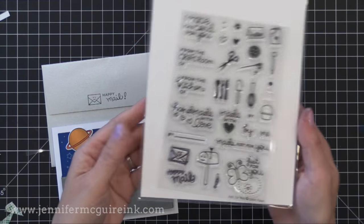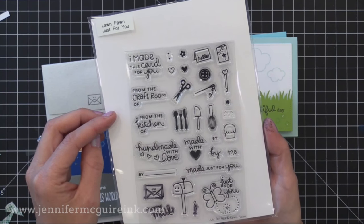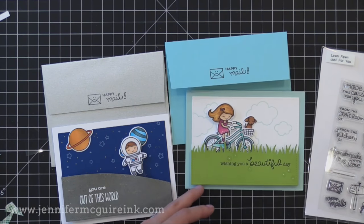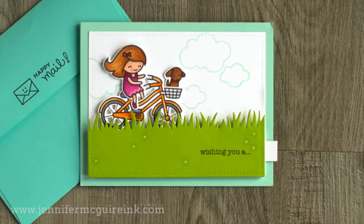I wanted to show the coordinating envelopes that I created. I used the Lawn Fawn Just For You stamp set — lots of great little images for handmade cards in here. I stamped 'happy mail' and the little happy envelope onto the flap and I thought that kind of tied it all together nicely.